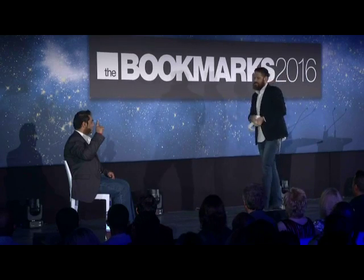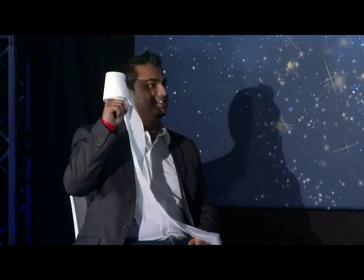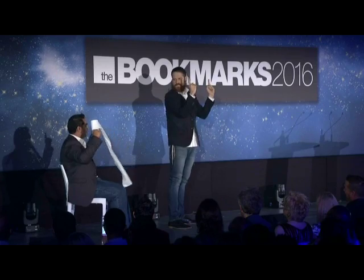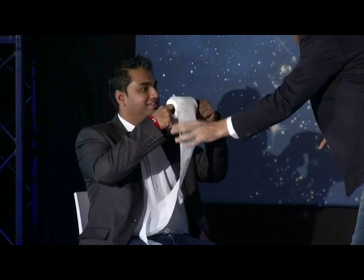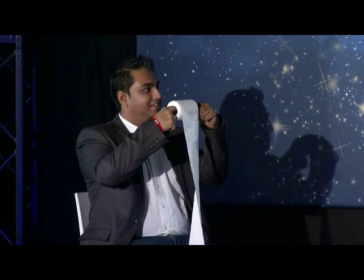Perfect. Anne? We rehearsed that. Thank you. Manish, can you please mimic your left hand to your right hand? So go up like this, come in a little bit closer. Curl your fingers in and hold on to the paper. Thank you.